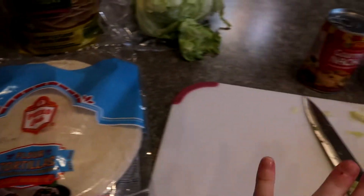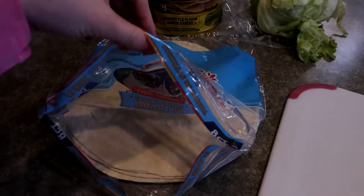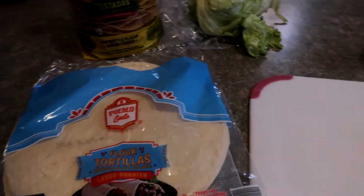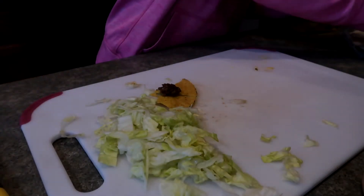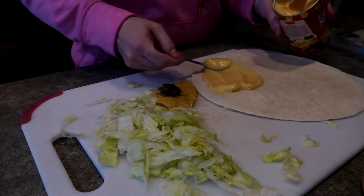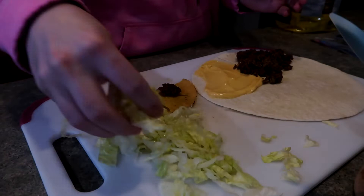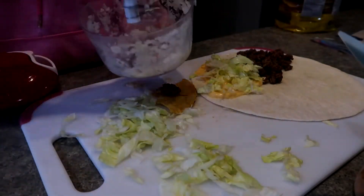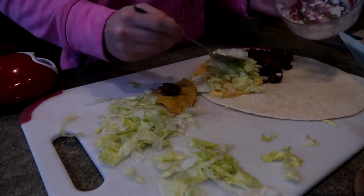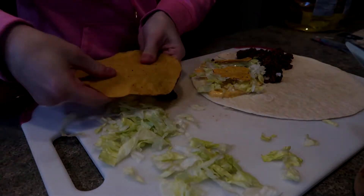I'm going to stuff them to everyone's liking and kind of fry them off. I ended up just cutting a slit about halfway down one side of the tortilla, and then I was filling up each corner with desired toppings and folding it over on itself. How I ended up putting the tostadas in is I just broke them apart and put in the pieces.